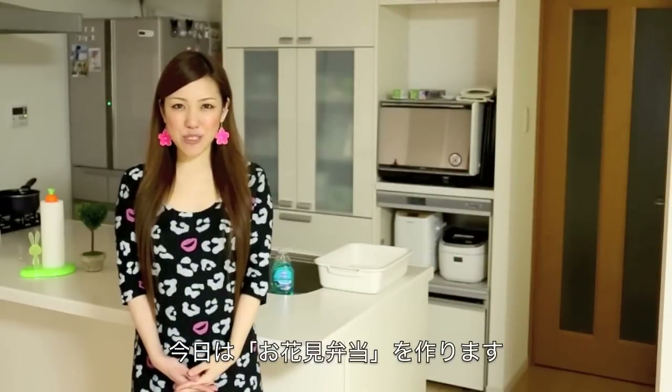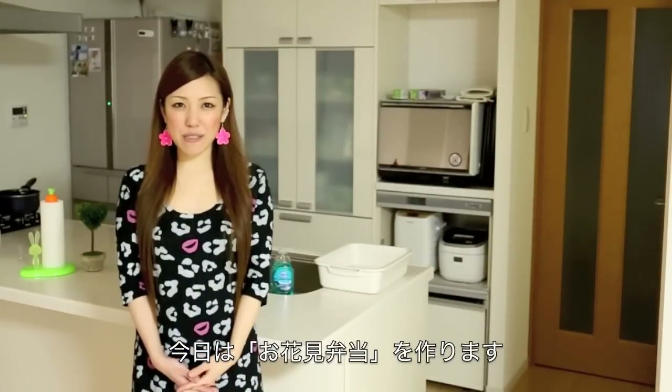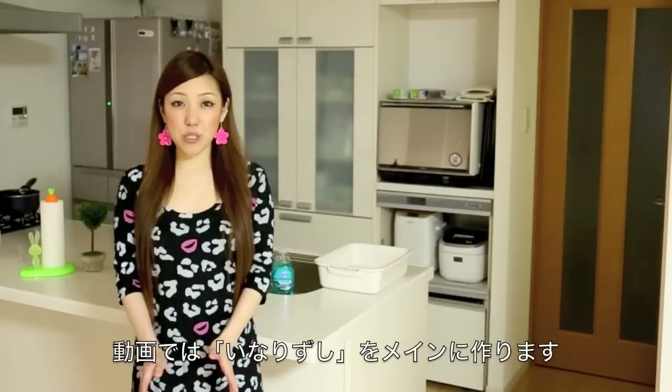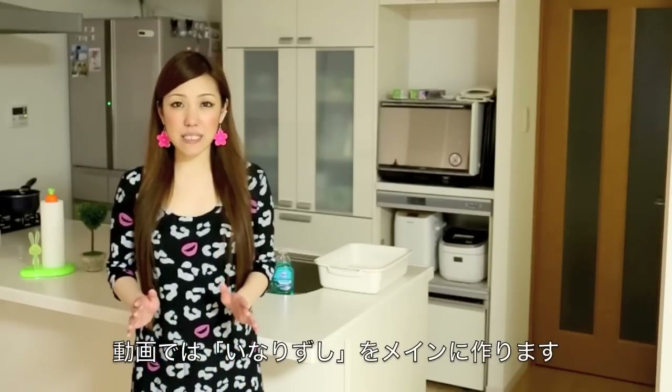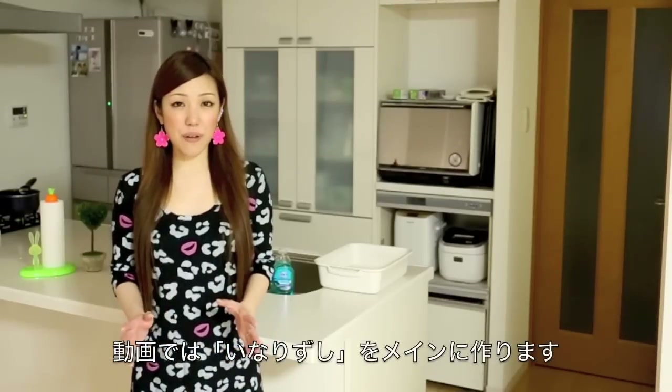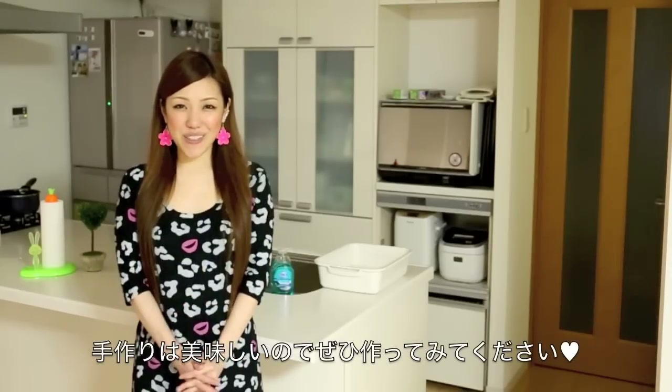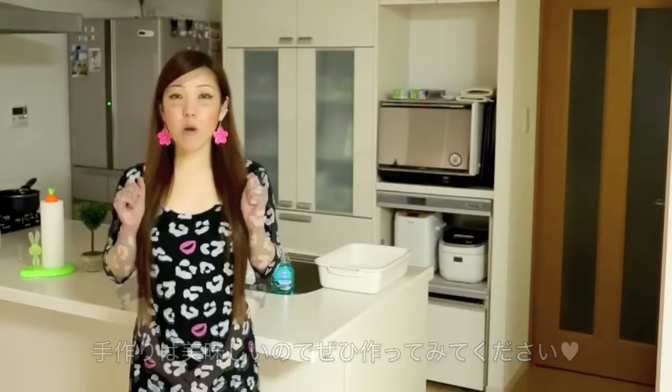Hi everyone! Today I'm going to show you how to make Ohanami Bento, which is a bento box for Sakura viewing. I'm going to show you how to make Inari Zushi in this video, which is a perfect recipe for parties or any kind of events. So I hope you can try it out and I hope you enjoy it.